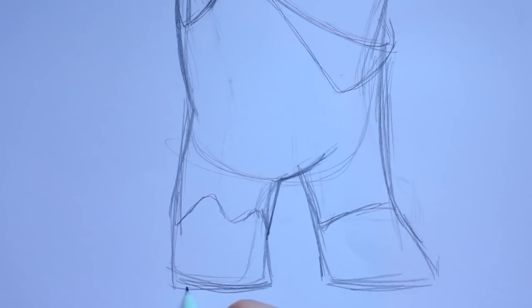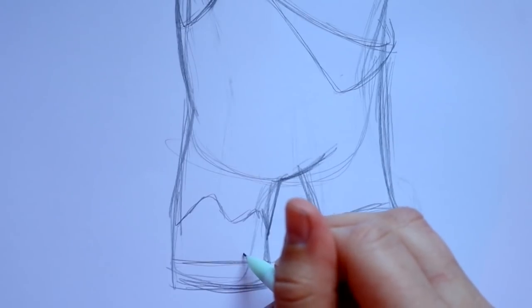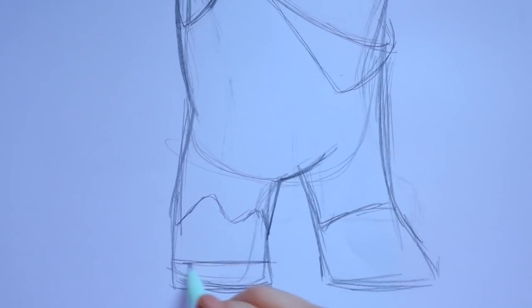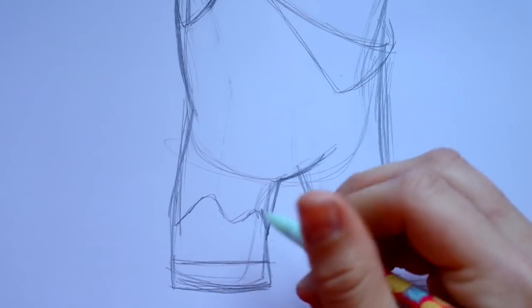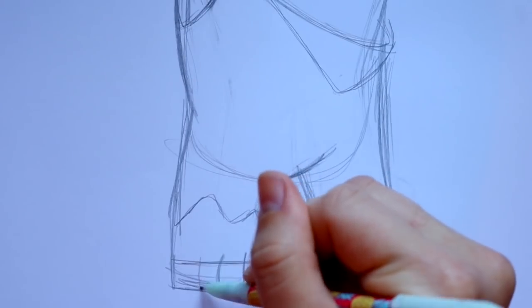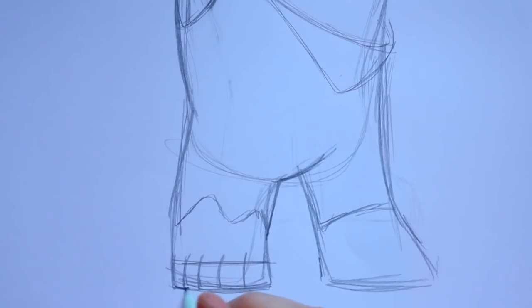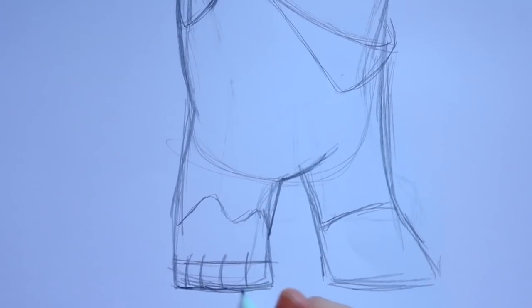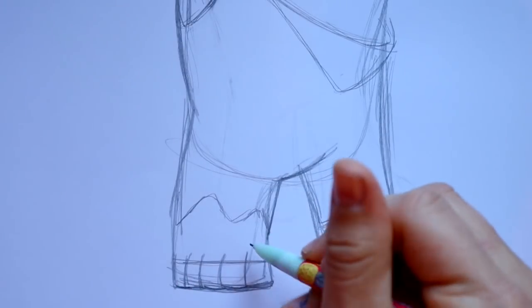Let's draw out his feet. Much like his hands, they kind of look like broken-up knuckles. For the feet, just go ahead and go across, then make one, two, three, four, five toes — the pinky toe and everything. Round these off just a little bit for bare feet, but keep the line and the line going across.